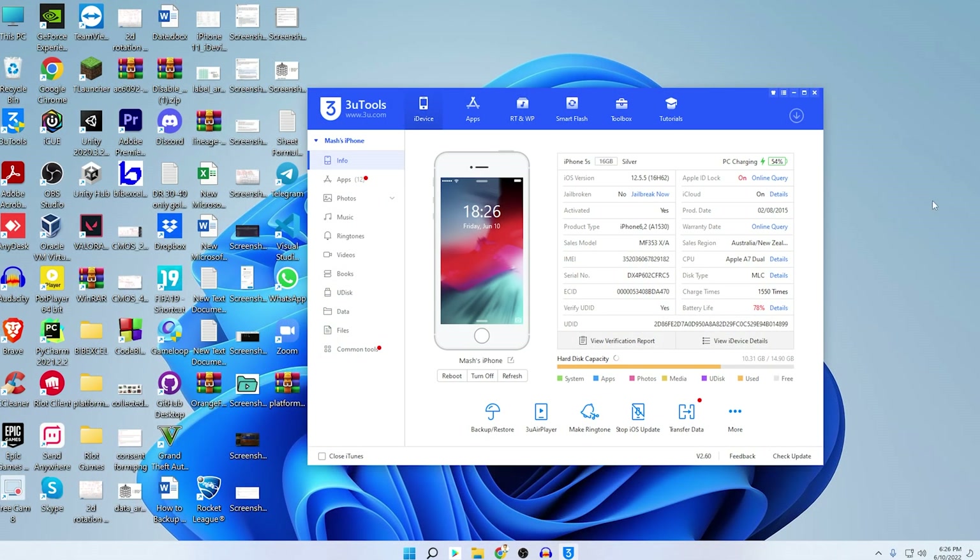This is my iPhone 5s connected. You can see all the information: the iOS version it's currently running on, Apple ID lock is on, whether it's been jailbroken — it has not — iCloud is on, production date is 2015, warranty date, activation status, sales model, IMEI number, serial number. Also you can see the battery life is 78% and this device has been charged 1,550 times.